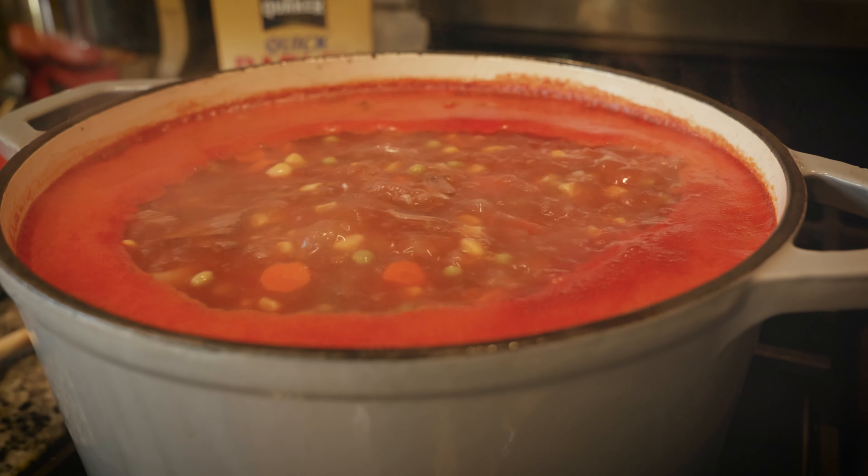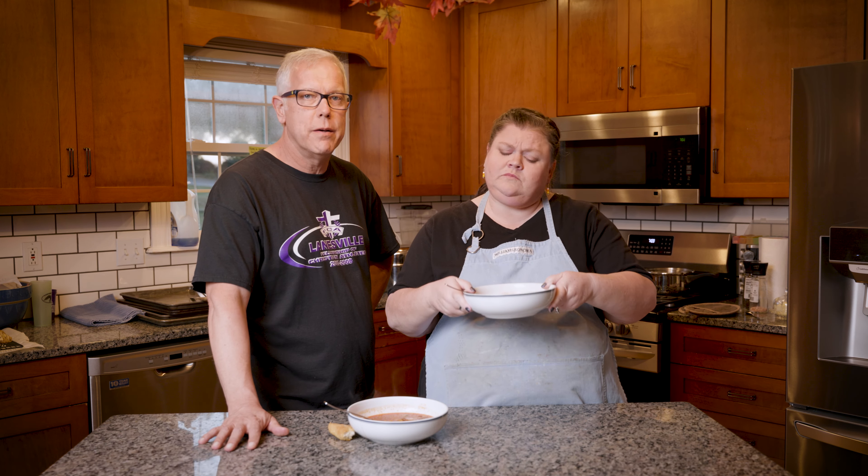We have the vegetable soup finished. Michelle's going to take a bite and make sure it's seasoned well. One of the things her mom almost always did was make some fresh bread to go along with her soup so that it was a family meal — I would encourage you to do the same. The only thing we forgot today was the limas, and that was my fault, but we had everything else in there.